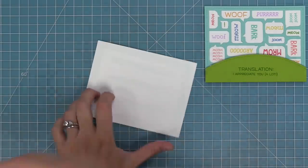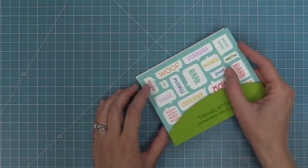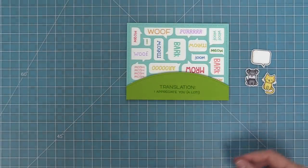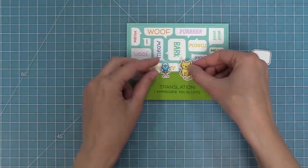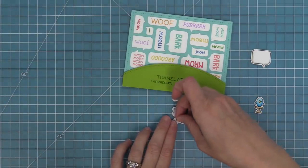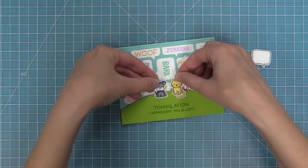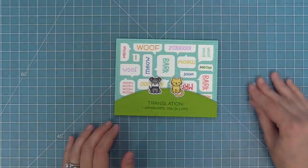Here we have a standard size card base at five and a half by four and a quarter. I'm adding a bunch of tape runner to that and then layering this whole scene on top. I've taken out these cute little characters from Say What Pets — I could have used the bird and cat together, but in this case I did the dog and cat. We're going to add some foam squares onto these adorable little guys and then layer them onto the card. This card is super cute and was really really easy to do.